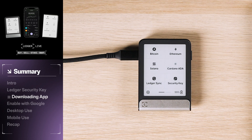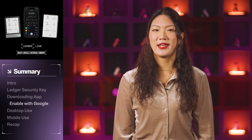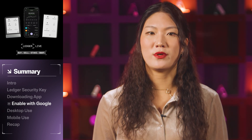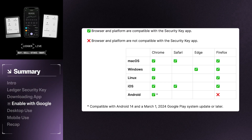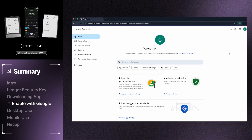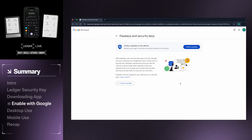Now that the security key app is installed on your Ledger device, let's add it as an authentication method for your Google account. An important note: not every browser and platform are compatible with this feature. Security Key will work successfully in a Chrome browser on a Mac, Windows, Linux, iOS, or Android device. Click on the Security tab, then select Passkeys and Security Keys. In this setup, we're using a Google account which does not already have an existing passkey or 2FA setup. If you already have one of these settings enabled, your setup instructions will be slightly different.